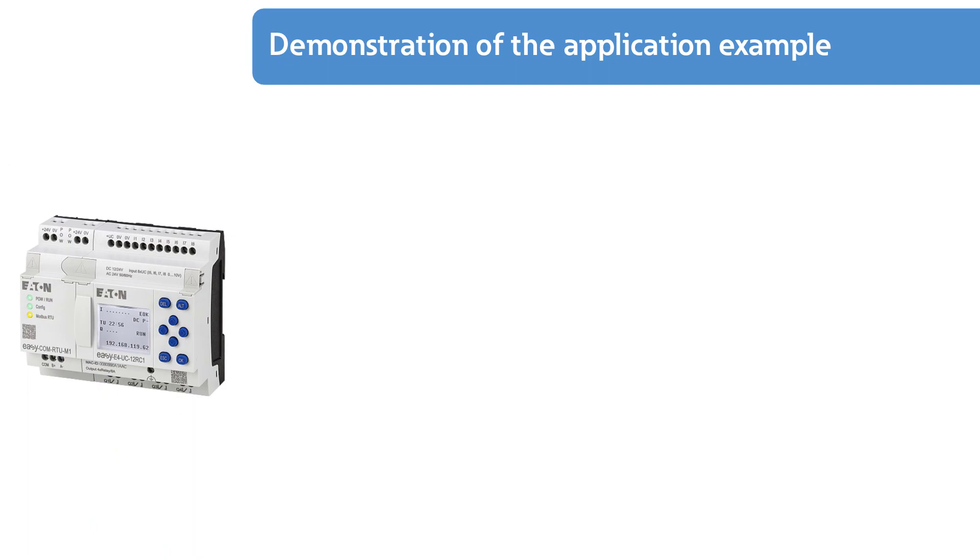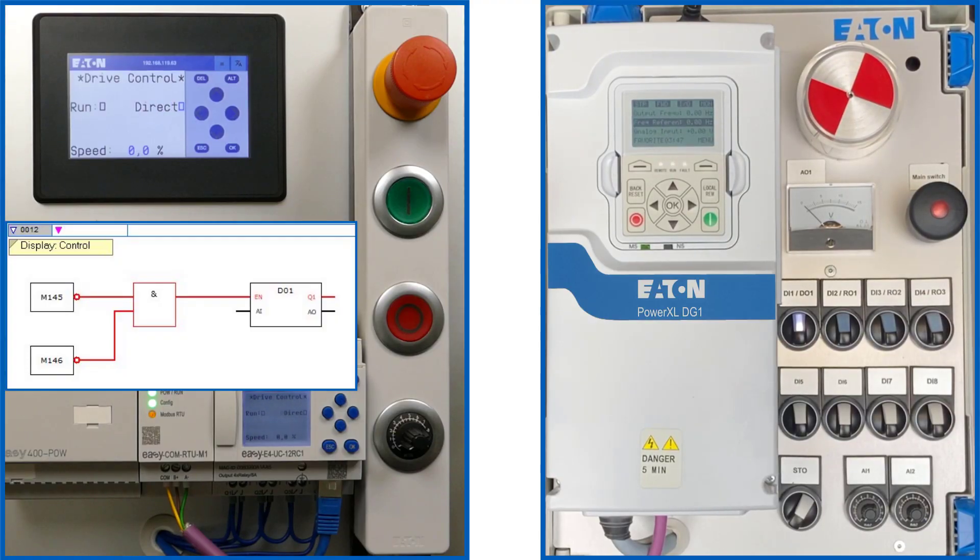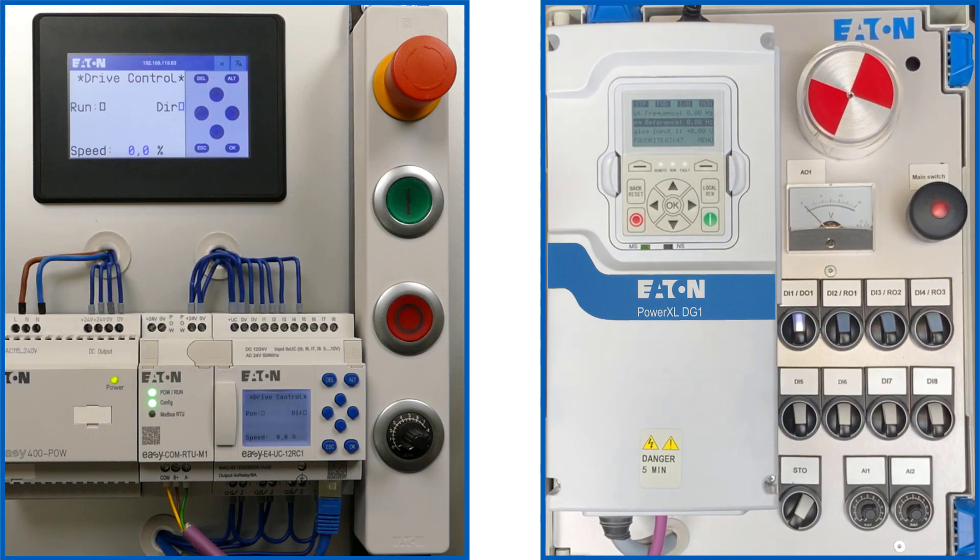Moving on to the demonstration of the application example: on the external remote touch display EZRTD, text display 01 for the control word is shown because both marker bits 145 and 146 have the state false. On the DG1 frequency inverter, the sources for local and remote mode have been changed.